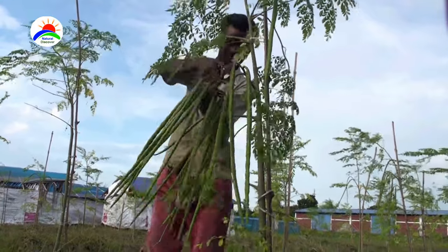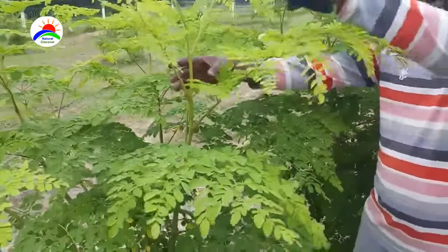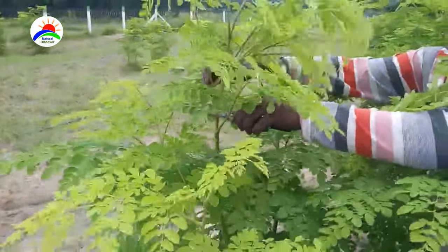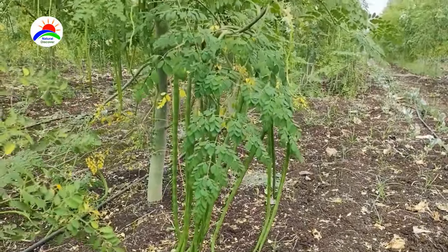After harvesting, pruning of plants is done to give more branches and fruits in the next season. On the cut site, cow dung should be placed. It yields well for 1 and a half years. Later it should be uprooted and new seedlings should be sown.